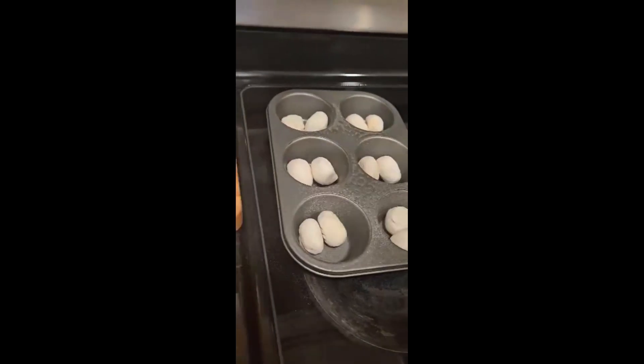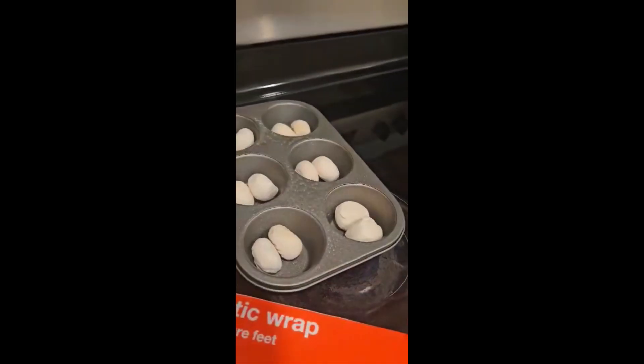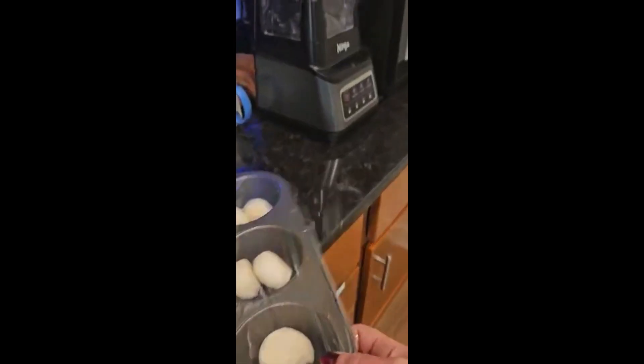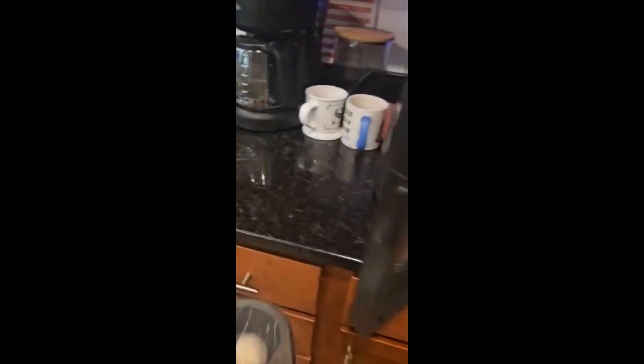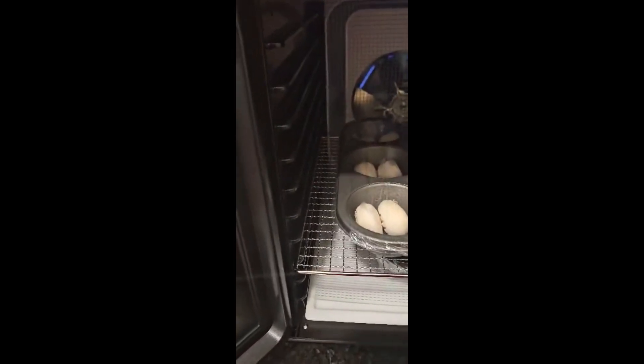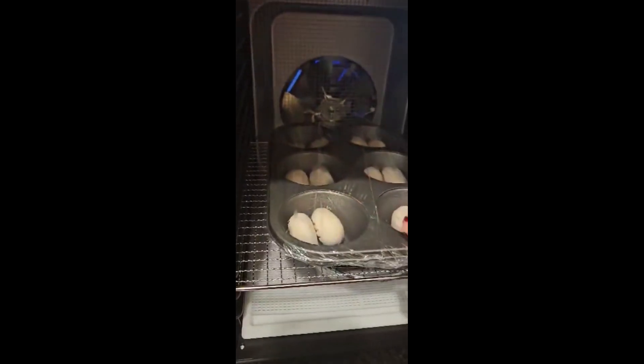Then spray on top so they don't stick, then put saran wrap on top like this, and put those right on top there. Make sure nothing's gonna catch or anything.